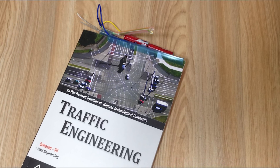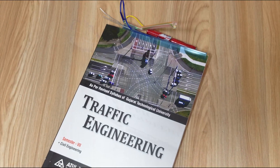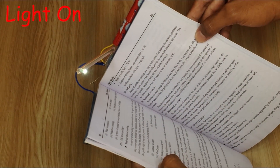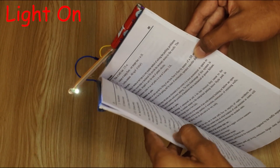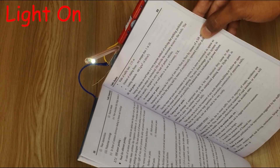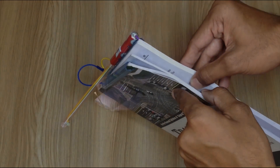How amazing it will be if you open your book and automatically a light starts, and it will turn off when you close your book. By using this gadget you can read your books without disturbing anyone, and yes, due to the small focus area it gives better visibility.